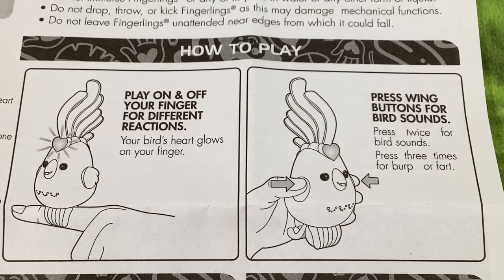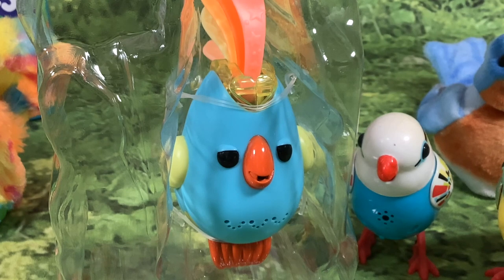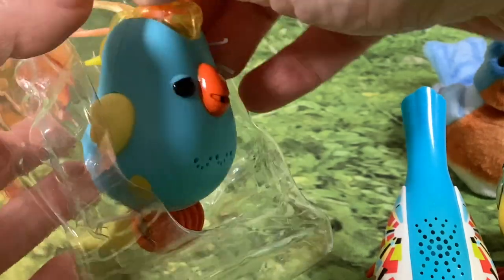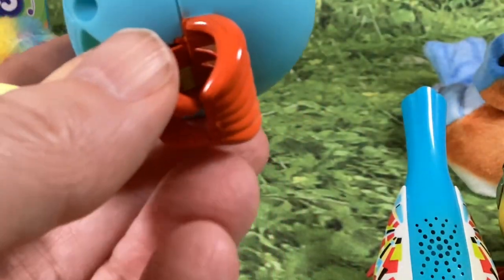I've never heard a bird break wind! One of my aunties had a budgie and I never heard any of those. So let's get this little birdie out of the inner packaging and try out those first two functions.